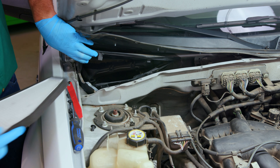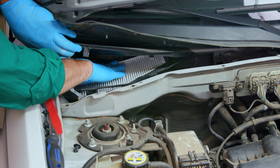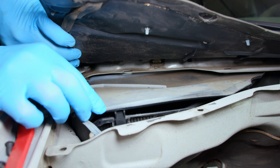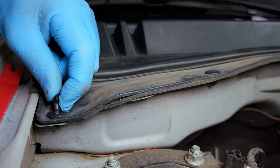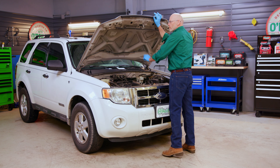Be sure to clear the cabin air filter housing of any leaves and debris before installing your new filter. When you install the new cabin air filter, make sure it's seated firmly against the bottom of the housing. Adjust the cowl so that it's back in its original position, then reinstall the three plastic screw pins. When you're done with that, close the hood.